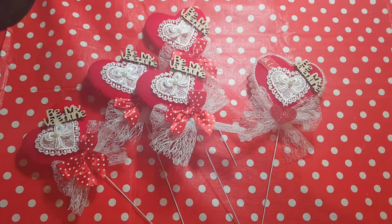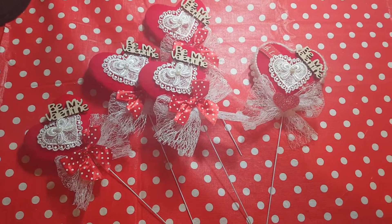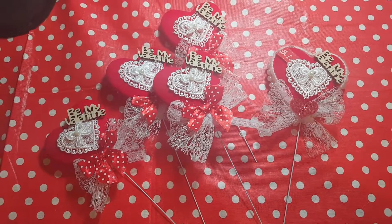Hi everyone, it's Becky from Becky's Crafts and Goodies. Just thought I'd do a quick video just to show you something that I've just made this afternoon.